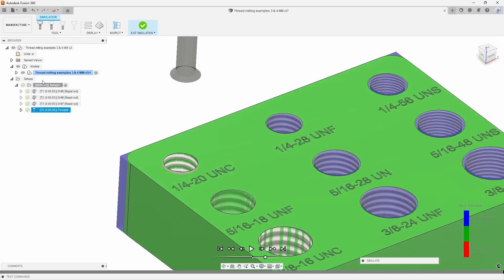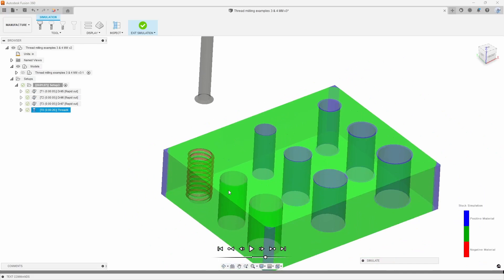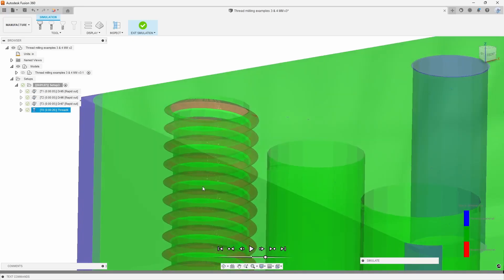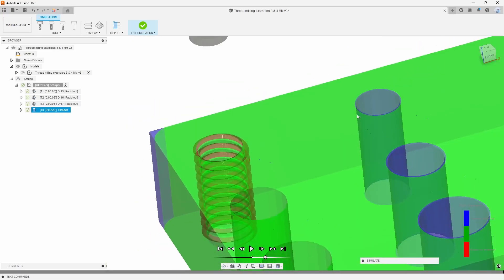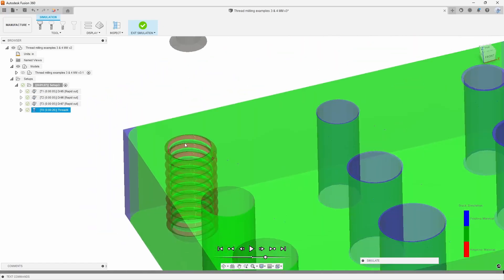I like to turn the actual model off so we can see just from the stock what the thread actually looks like. We're looking at a proper-looking thread there. You'll also notice we are in the negative material, which is a good sign because we actually want to cut into material. Given the stock size and the drill size we're still at the minor diameter, so this is what we should be looking for — that's looking like a pretty good thread.